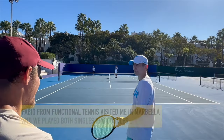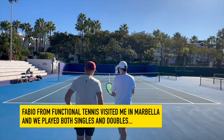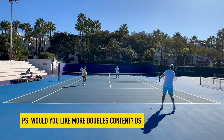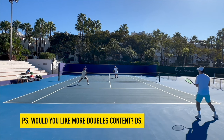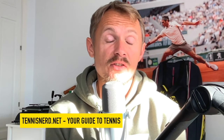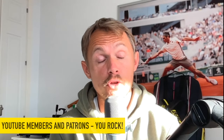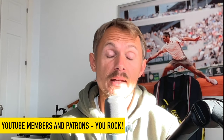A little shout-out to the hoodie I'm wearing — it's from Functional Tennis, a gift from Fabio. Maybe you follow them on Instagram. Great guy, friend of mine, and a good tennis player who visited Marbella a week or so ago. If you want more tennis, check out TennisNerd.net — your guide to tennis, with lots of content from ATP rankings to previews to predictions. The website is going to expand a lot in 2024. There's also a YouTube membership if you prefer that. Have a nice day, and don't forget to play some tennis.